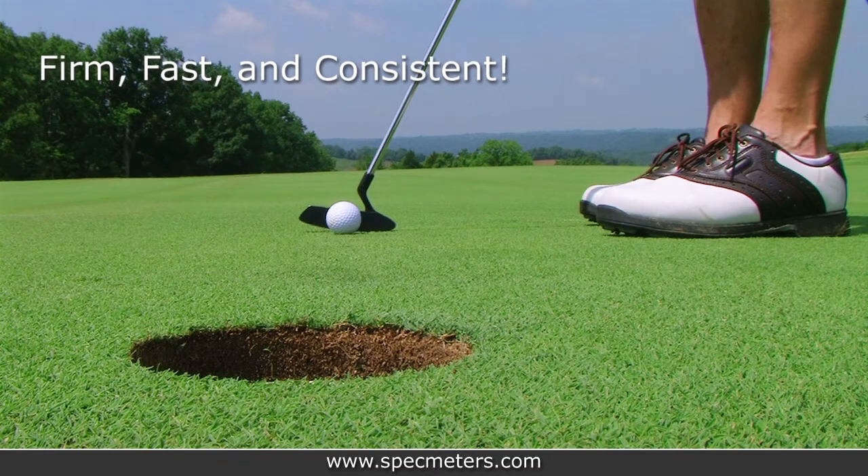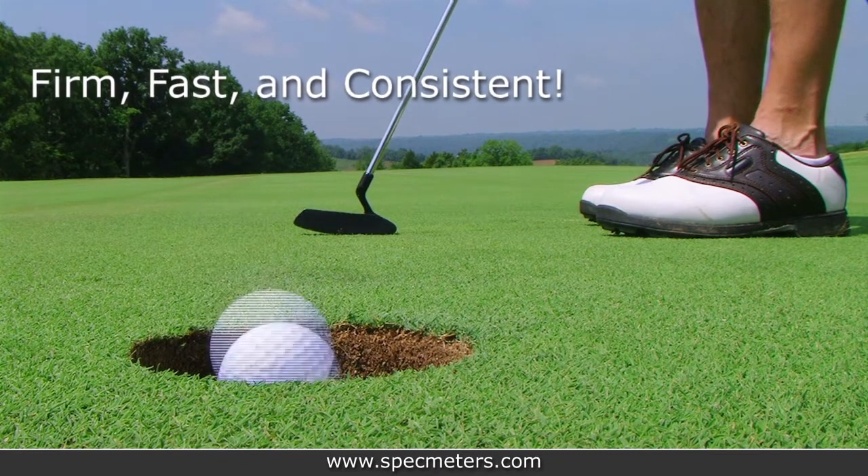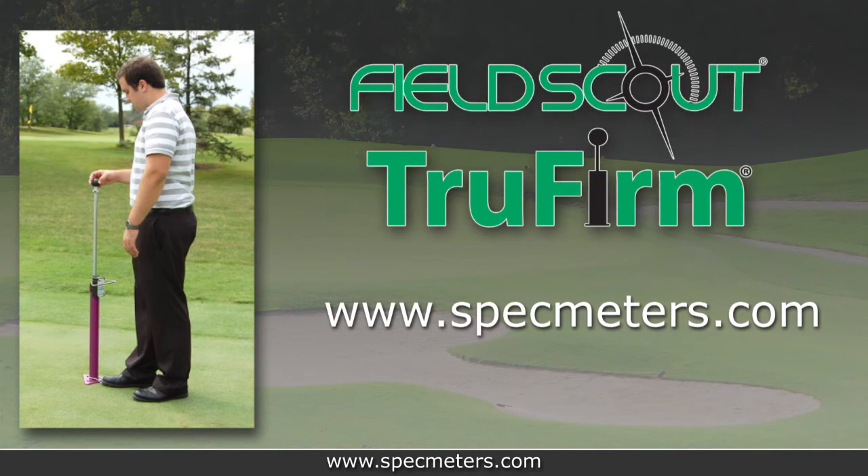Keep your course firm, fast, and consistent. For more information about the TruFirm or Spectrum technologies, please visit us at specmeters.com.